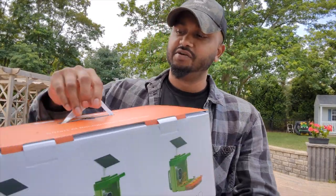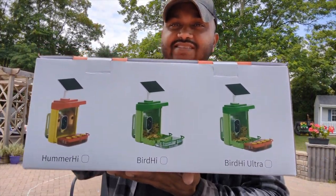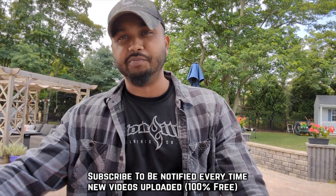Welcome back to Green Tea Garden. In this video we're going to do something a little different. Today I have the Violanta AI Smart Bird Feeder. I'm going to unbox it, show you how to set it up, how to use it, and show you exactly how it's capturing the bird and everything.